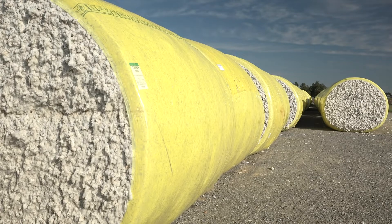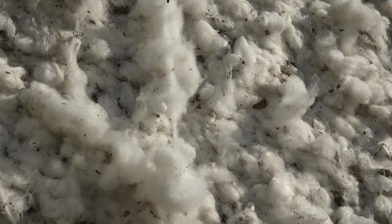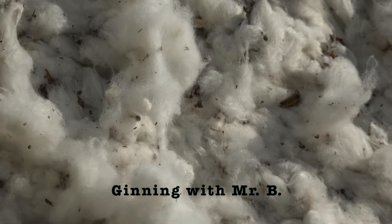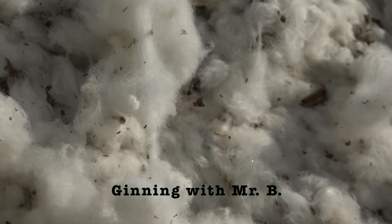If you just run it through that green, well, the first thing it would do without any heat on it would choke up. Everybody puts heat on it. Then after you put a little heat on it, it comes through all of your dryers, your incline cleaners, and then into your conveyor distributor who distributes over your gin stand.